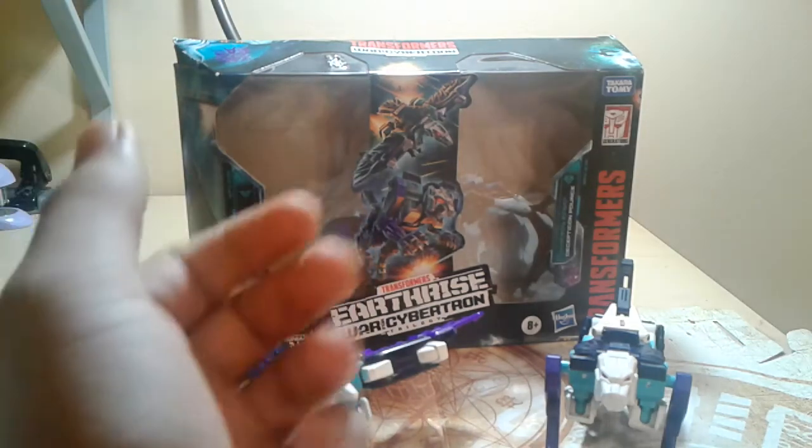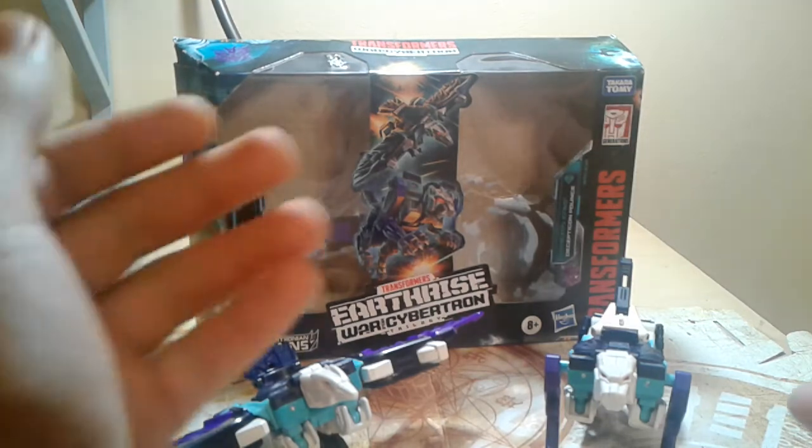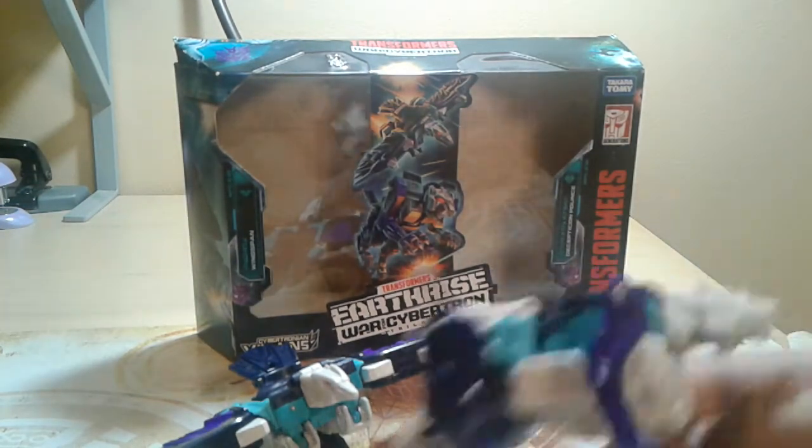Hey YouTube, TheAutobotFox here, and today I'm going to be reviewing the Cybertronian Villains 2-Pack Wingspan and Pound. I should probably get the packaging first.